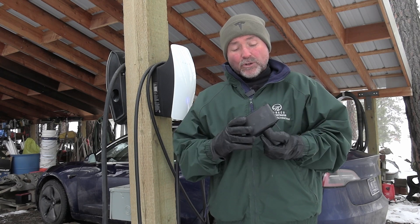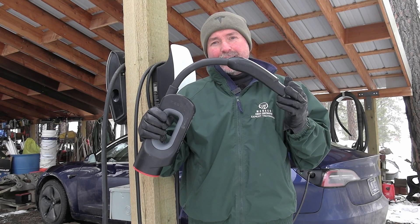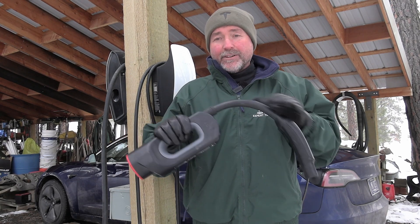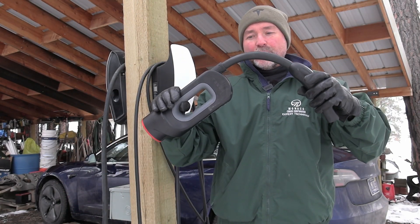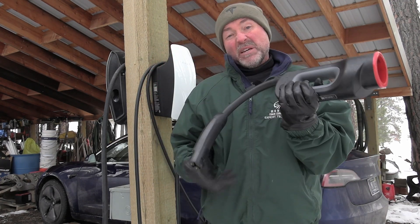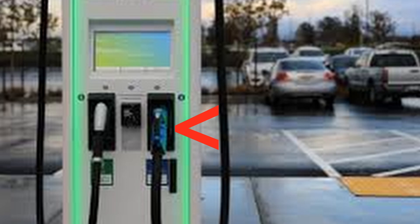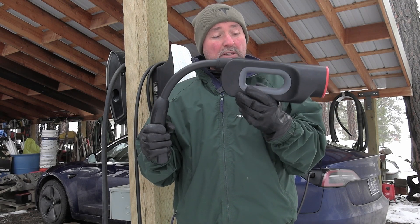What can one do so one can travel with the Cybertruck? This here may be the solution. You ever seen this before? This used to be sold on Tesla's website — it's an official Tesla accessory. It's a big old clunker, way bigger than the CCS adapter. This is a CHAdeMO adapter.